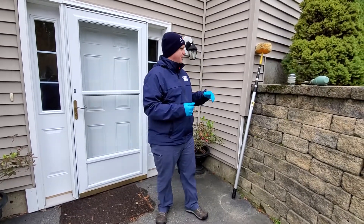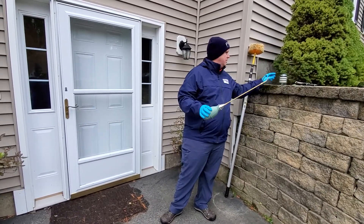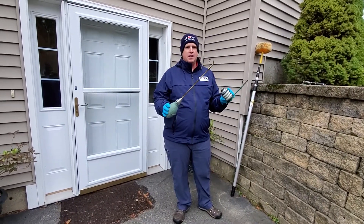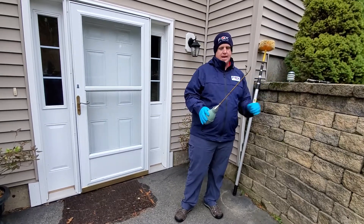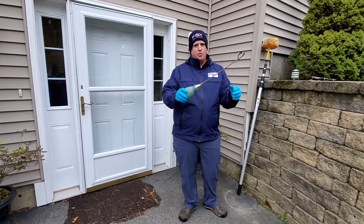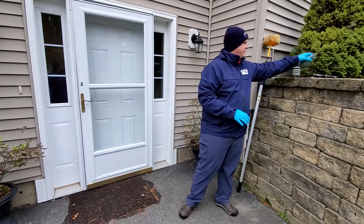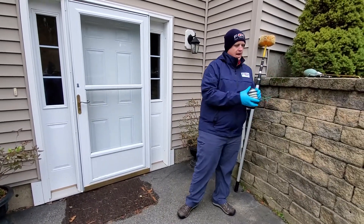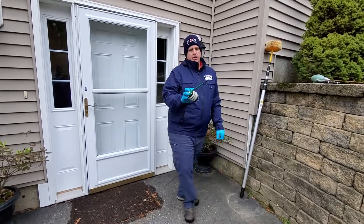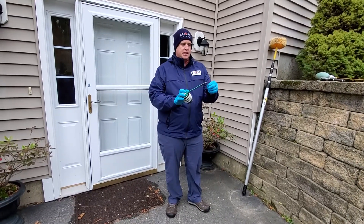Some basic equipment that we're going to be using is a duster. You can use either a bulb duster or a bellows duster — just depends on your preference. The bulb duster has a 12-inch extension so you can reach further away areas to dust, and it's a little bit easier to use. Or you can use this hand bellows duster, which has a rubberized tip so that if you're dusting around electrical outlets you don't have to worry about being shocked or causing any sparks.